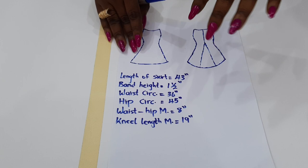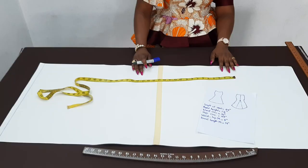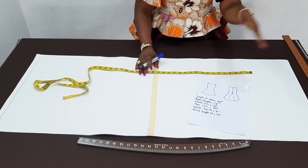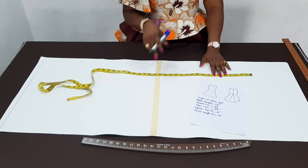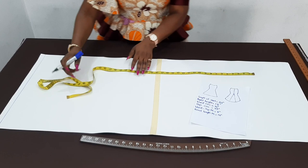It's one and a half, but I'll just round it up to 42 inches. So the length of the sketch without the band is 42 inches. For the length of the sketch without the band height, I want it to be 42 inches. I'm going to add extra seam allowance — half an inch to join it to the band at the upper part, and one and a half to two inches to join it at the lower part. The lining is going to be shorter than the fabric, so I'm going to add a total of two inches to the length. So instead of 42, I'm going to cut out 44 inches.